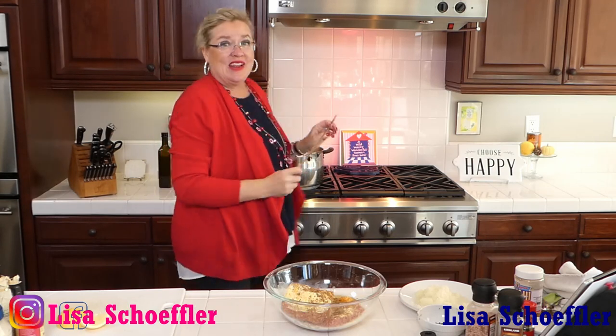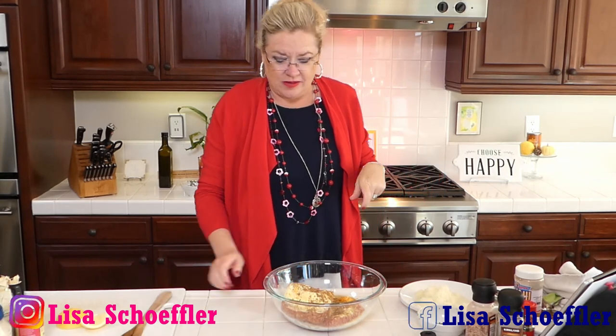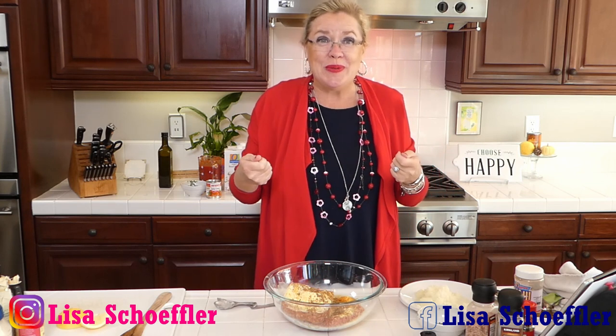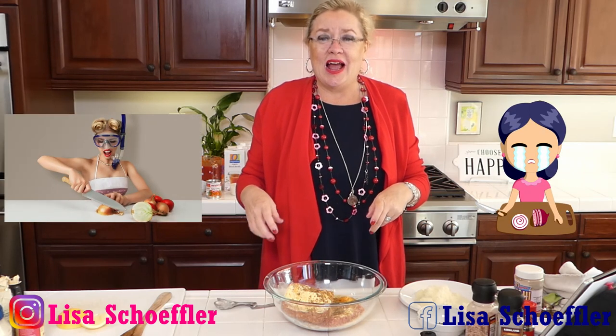I grated my onion because I don't like chunks in my stuff - I need to let it soften up a little bit more. I grate my onion so it is grated. If you want to chop it, no problem, you can chop it.